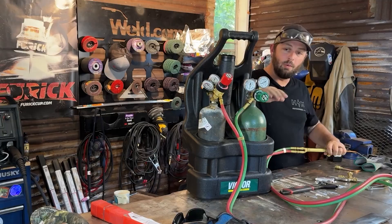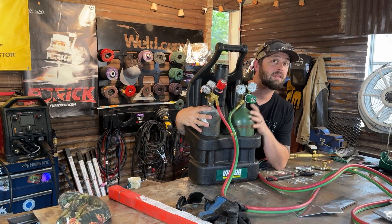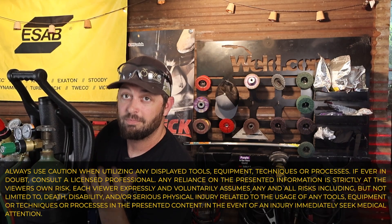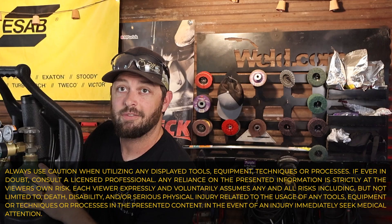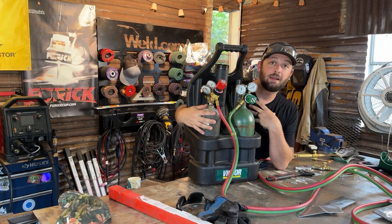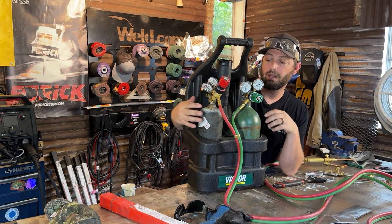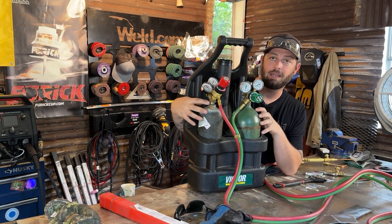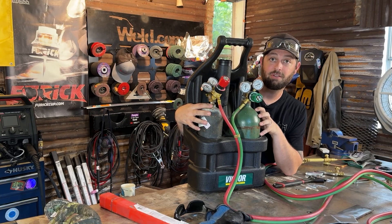We've got our regulators and our tanks here, but they can't ship it with oxygen and acetylene in there for pretty obvious reasons — that would be kind of a risk. They ship them out empty, and you have bottles. If it's anything like my local distributor, when I go there, they just exchange them for you. You just say you need to exchange your little bottles and they'll take care of the rest.